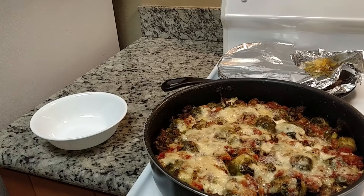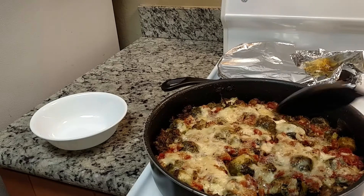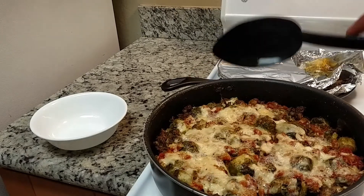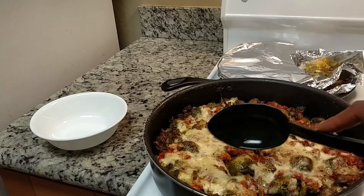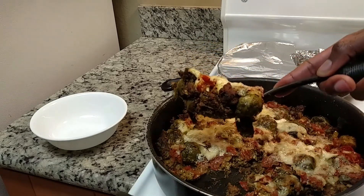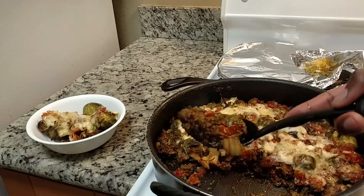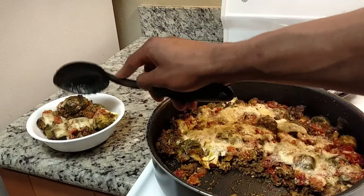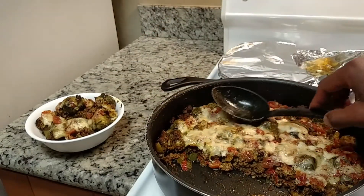I would let it cool a little more but it's late and I'm hungry. Let's look at this real quick — I'm going to bowl this. It smells so good. This is the Italian sausage, ground beef, romano, parmigiano, asiago, Italian gorgonzola with the Rotel Tomatoes and herbs. Wow, look at that — isn't that beautiful? Healthy, beautiful, good fats in there.